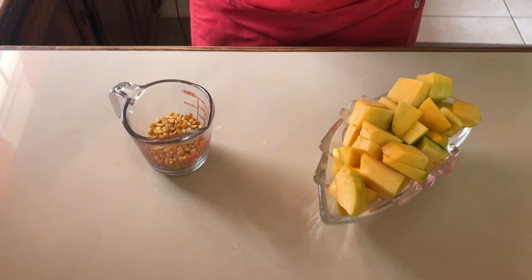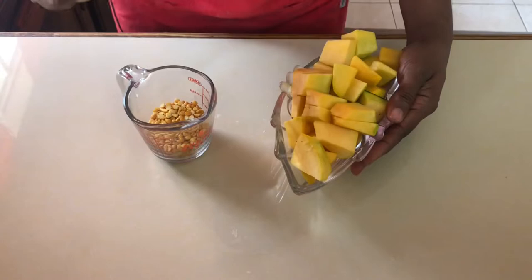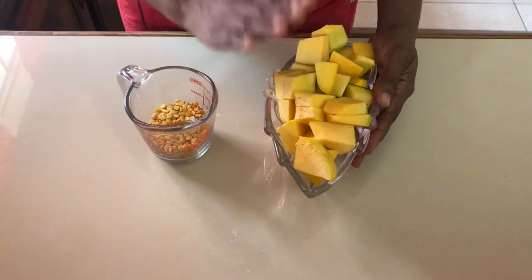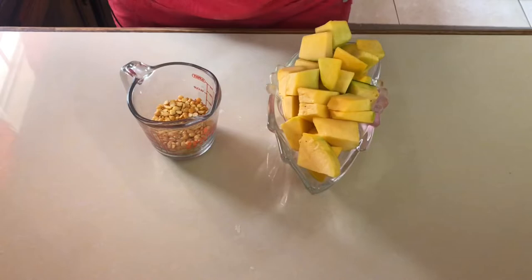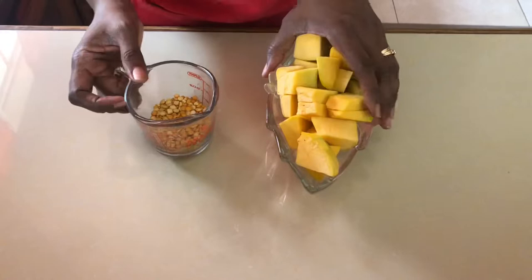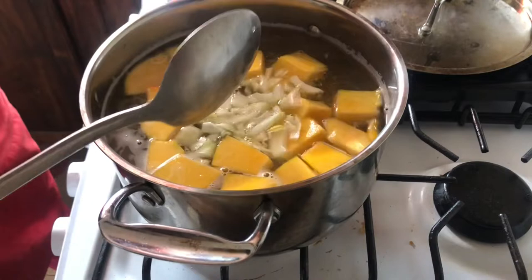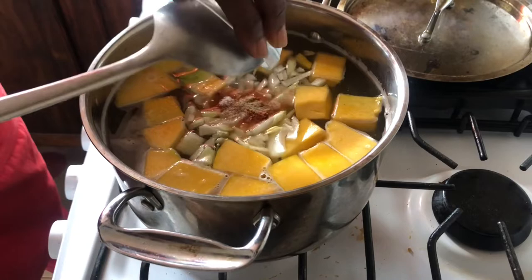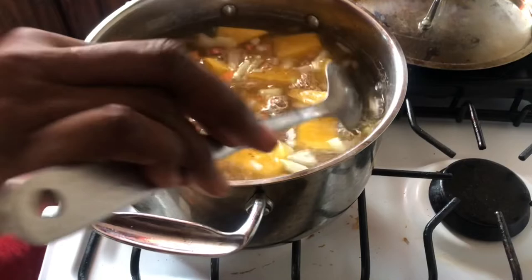We're going to start with our peas and pumpkin. Terry from Connecticut said you must use yellow split peas, and once you have yellow split peas you must use a yellow pumpkin — this helps with the amazing color of the soup. Add half the pumpkin first so it boils away and completely disintegrates, adding more flavor, then add the remaining pumpkin at the end so you get a bite of it as you eat. First in is the split peas and pumpkin, then we add the onion, salt, pepper, paprika, and Bajan seasoning so everything absorbs all the flavor as the pumpkin cooks.